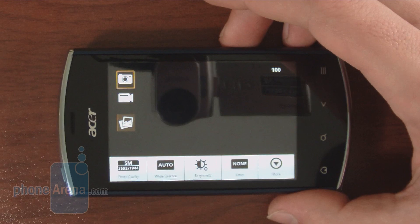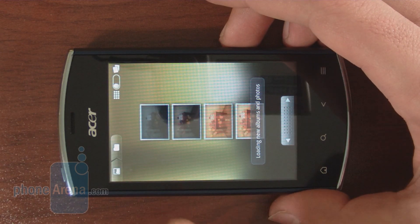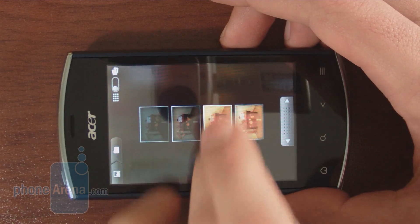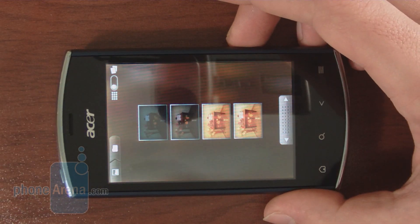Let's take a look at the pictures here on the Acer Liquid Mini. As you can see, there's a standard Froyo gallery, which loads pretty fast and of course supports the accelerometer.